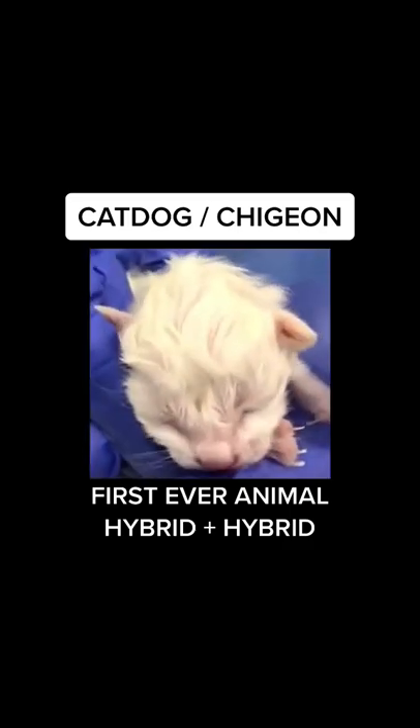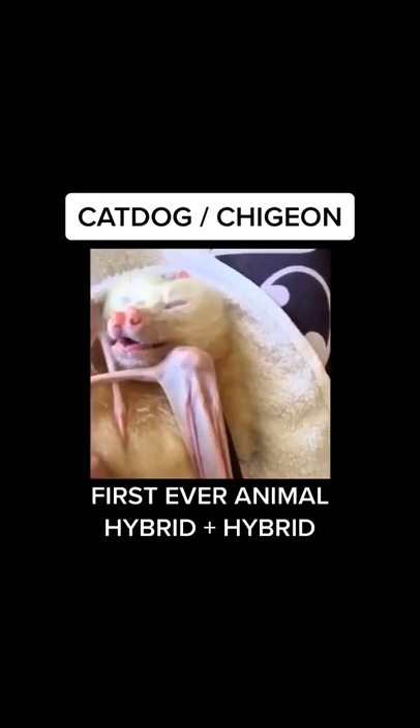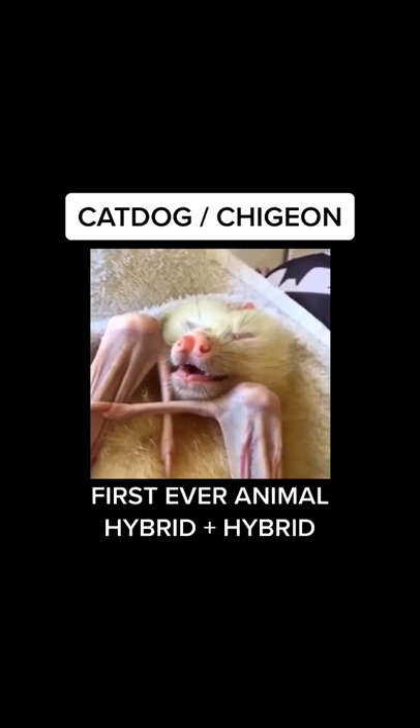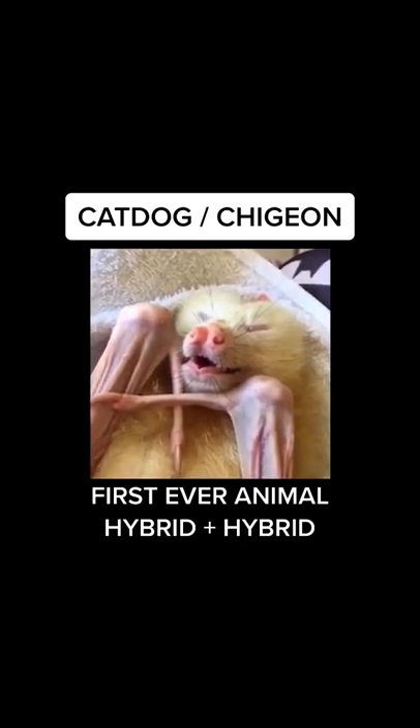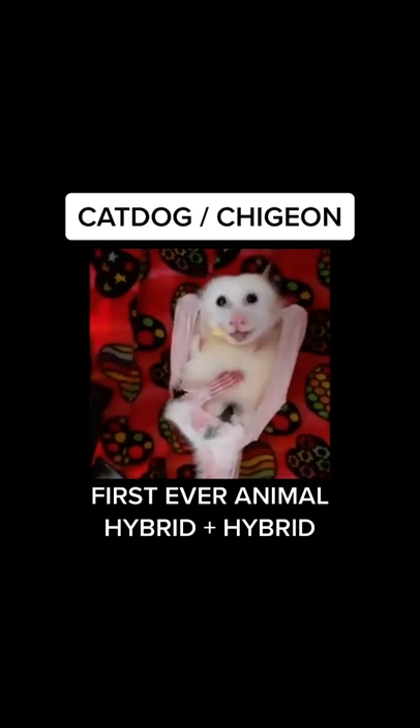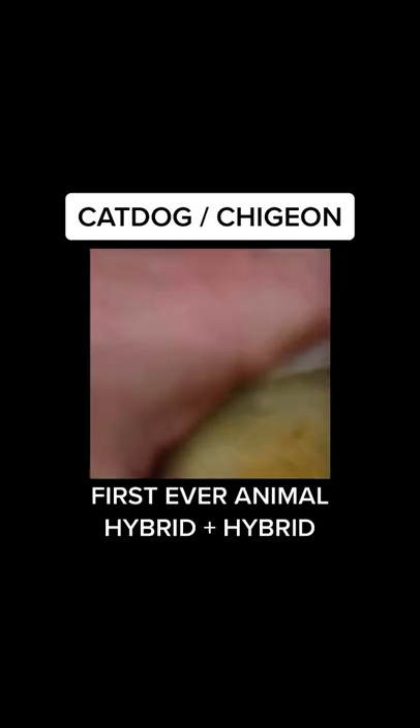I bottle-fed it until it was fully grown. And although this was half bird, half cat-dog, it still could not fly even though it had wing-like appendages. This is one of the cutest and most cuddliest animals I've ever created. Thanks for following.